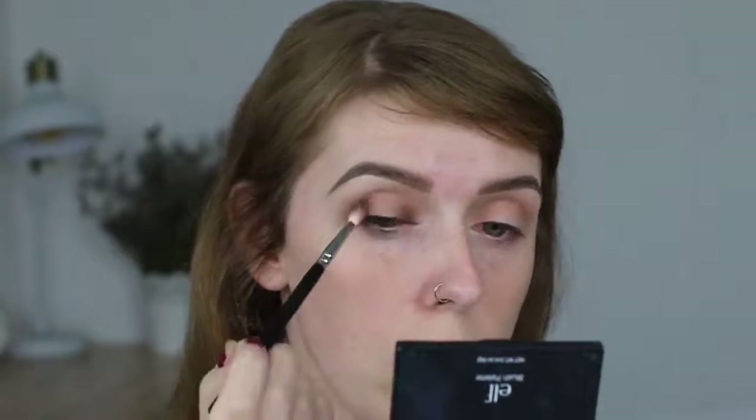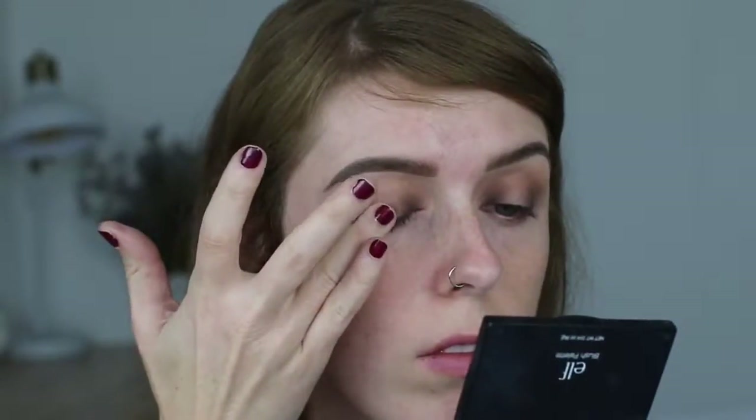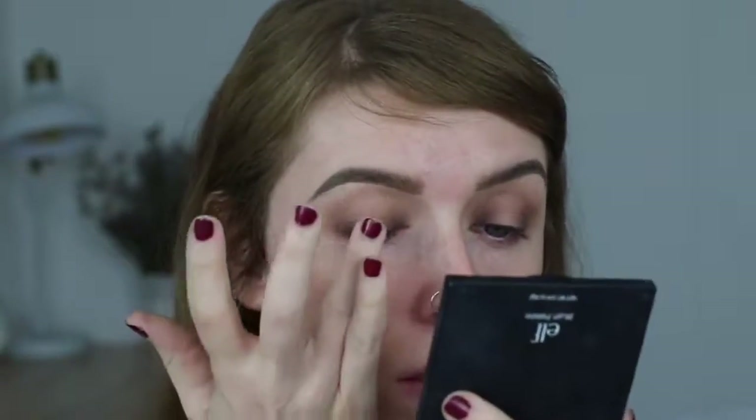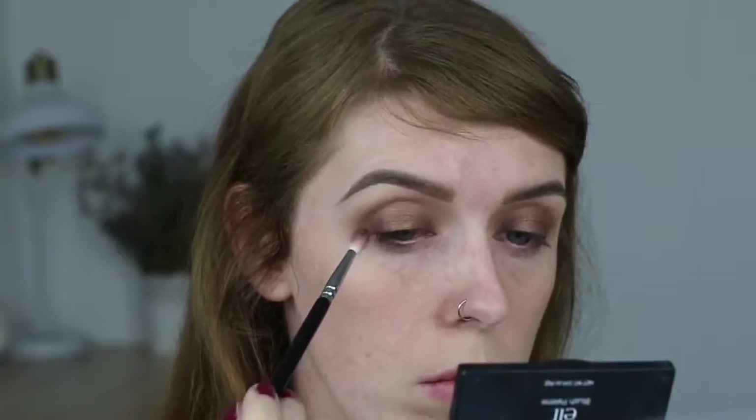I'm going back and forth between that small brush with the dark shadow and my big blending brush to make sure I get the color payoff I'm going for. Then I'm grabbing a taupe-undertone gold from the Morphe 35O palette and using my finger to pat that right in the center of my lid. I go back in with the dark brown shadow just to make sure I didn't lose any intensity, and this is the finished eyeshadow look so you can see the shape.